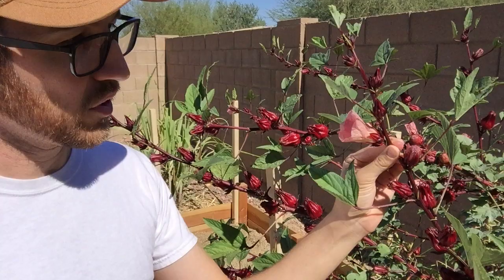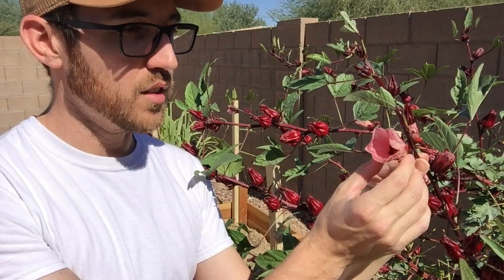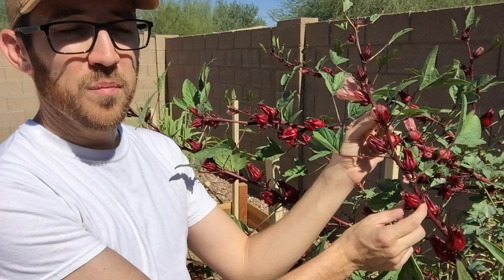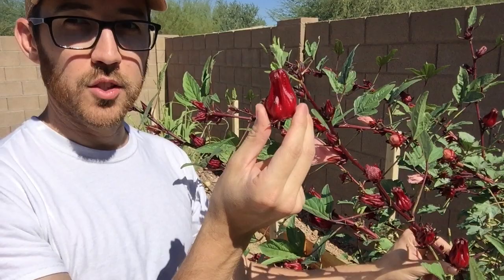A few things to note on these Roselle hibiscus plants. You will see these little tiny fruit buds up here — the calyxes — and that is where the flower will come out of. Once the flower comes out, these calyxes will swell and get substantially larger, as you can see down here. So what we're going to do is harvest all of the calyxes that are of a fairly large size, and that's what we're going to use to make our jelly.